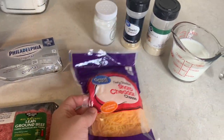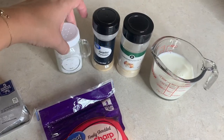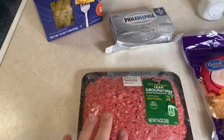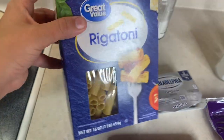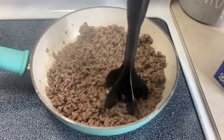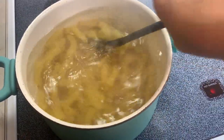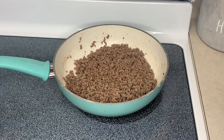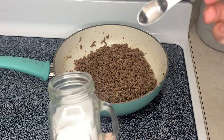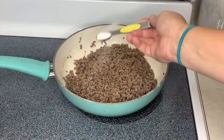I've got some sharp cheddar cheese, three-fourths a cup of milk, and then some onion powder, garlic powder, and salt. The first thing I'm going to do is cook the meat and boil the noodles. Once that's done, I've drained the grease out of the ground beef and I'm adding half a teaspoon of salt, half a teaspoon of garlic powder, and half a teaspoon of onion powder.